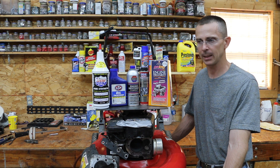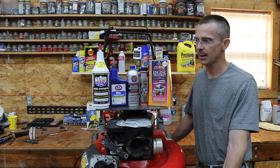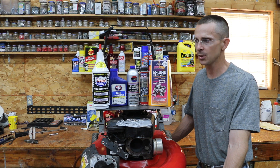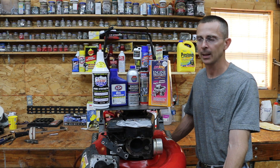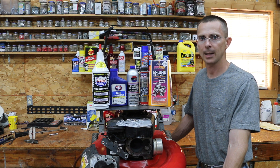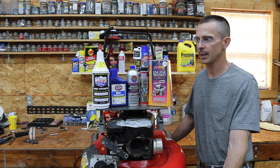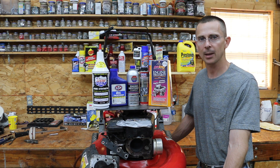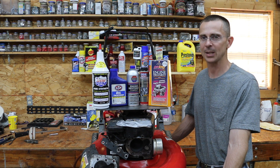This engine is never going to be right — it's never going to be like it was when it was new. But for the skeptics out there, the purpose of this video series is to test the claims of these manufacturers. If they say they can improve the compression, then this is a great engine to use for that purpose. People are spending tens of millions of dollars on these products, and I really want to see if they are as good as the manufacturers claim. I really enjoy reading your comments, and I hope you'll take time to vote and let me know which product I should test on this engine. Thanks for watching, and I look forward to seeing you next time.